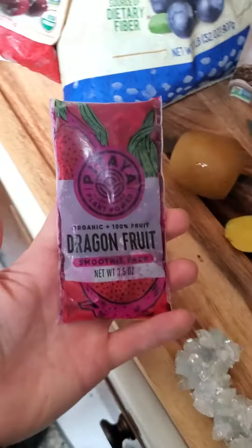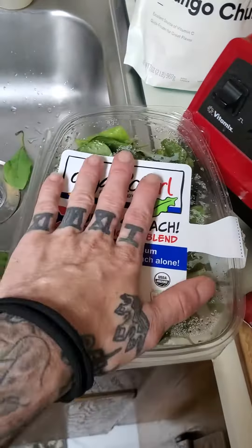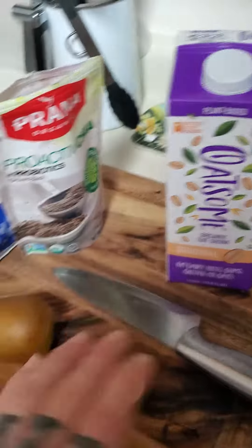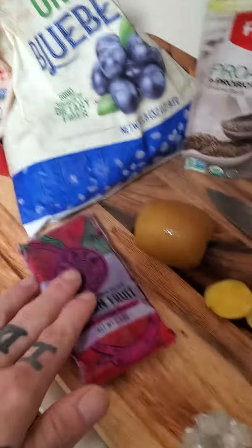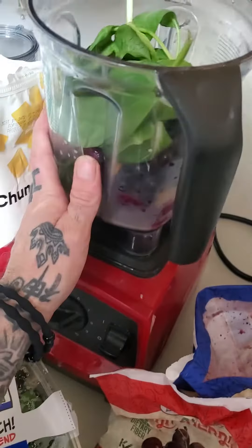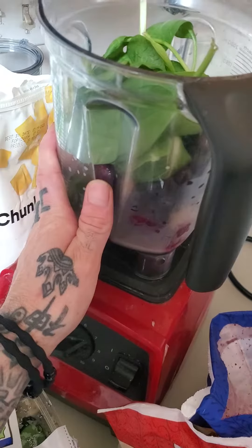What we've done is added a bunch of frozen fruit into a blender. I've also added some fresh greens and a little bit of oat milk. We're going to top this thing next with some other choice ingredients as well. And we're going to make it really thick, like a smoothie, but really thick.